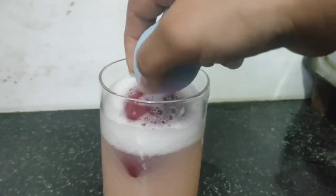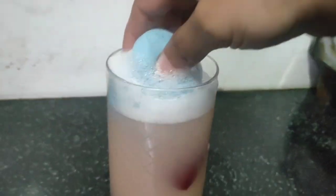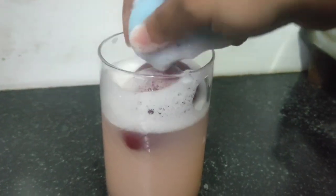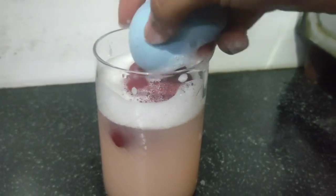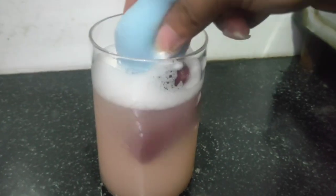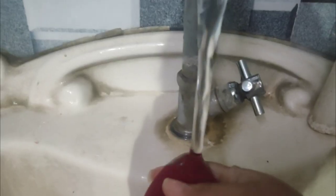Now press it like this and it will remove all the excess water from it. You can see how much product is coming out into the water. Once soaked, press and squeeze it in the water so that the product is cleaned out of the beauty blender. You can see that all the product has been removed and the beauty blender is very clean.